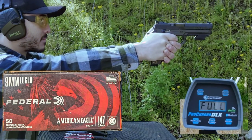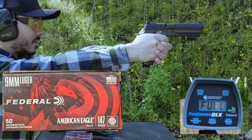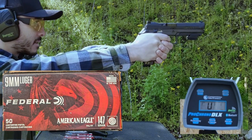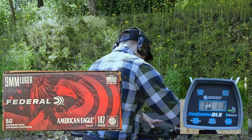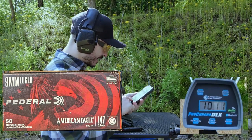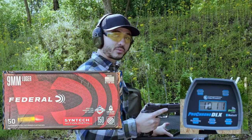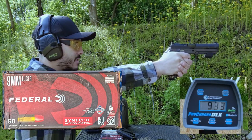Now we've got the Federal 147 grain American Eagle ammunition for recoil analysis. It looks like all of these are over a thousand feet per second. They do recoil more — I can feel it. The average muzzle rise there is 16.79 degrees, so we won't be using that in competition.